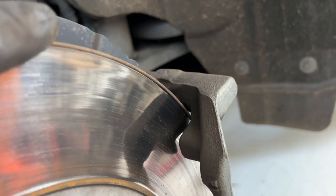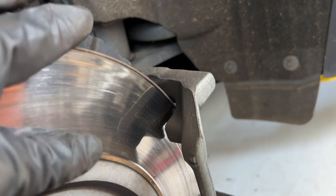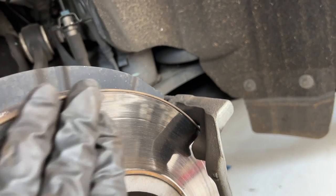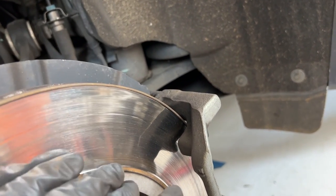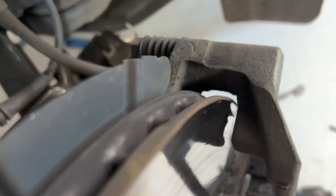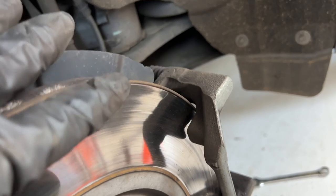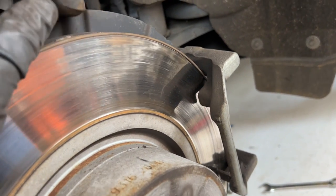Another option is you could take this rotor in and have it resurfaced. Essentially they take a sharp piece of tooling, spin your rotor, and shave everything back down to flat. As long as you have enough material thickness on your rotor, you can do that. But today we are just replacing it.